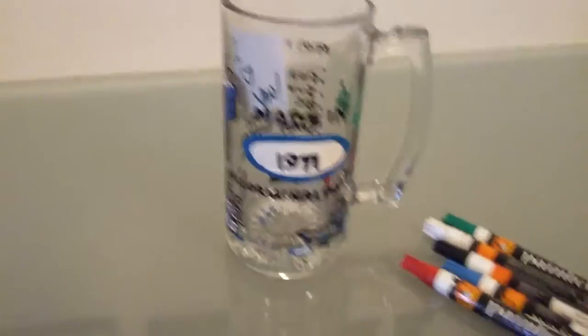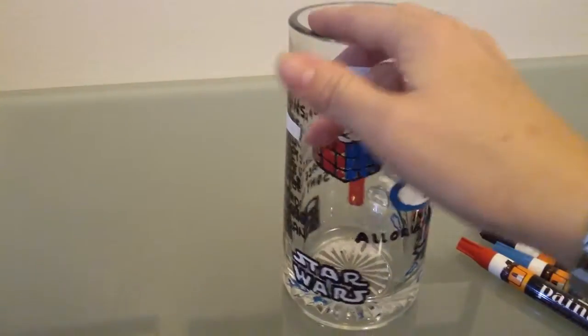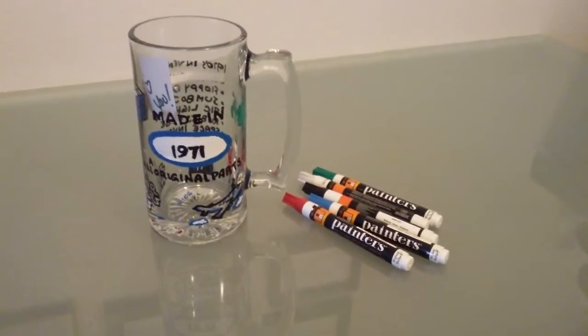I used Express Yourself Painters and my choice of glassware. This makes a great gift — unique and fun, and everybody loves something handmade. So there you go guys, thanks for watching. Bye-bye.